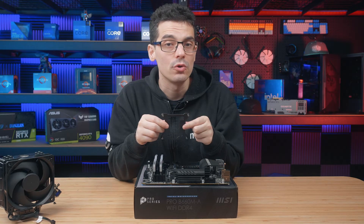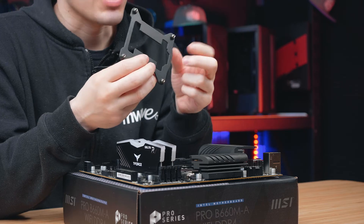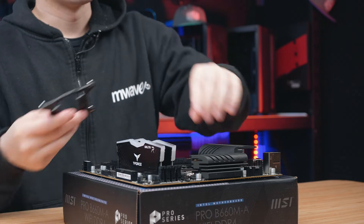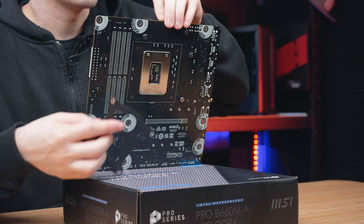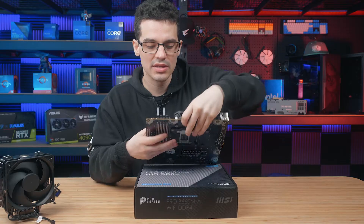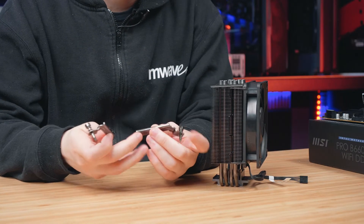The first step of the installation is prepping our back plate. With LGA 1700 there's actually nothing for us to do, but some other sockets might require a screw that goes through the back plate, then you clip it into place. All we have to do is lift the motherboard up and line it up with those four holes in the back, and once it's in, carefully place the motherboard on top making sure it doesn't move.